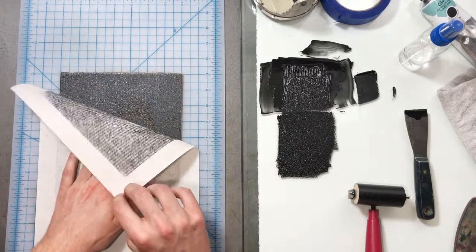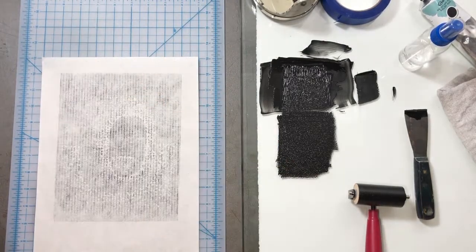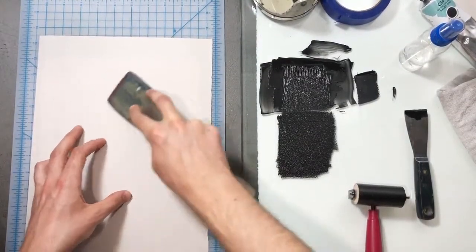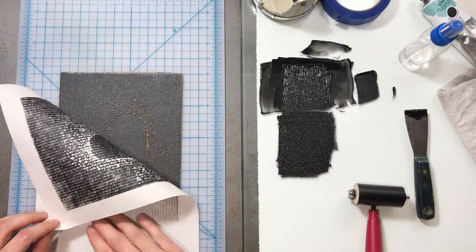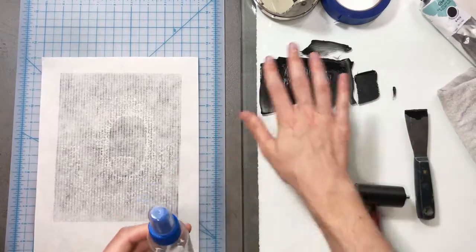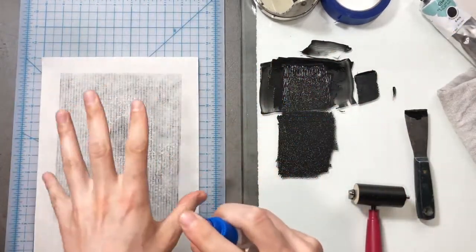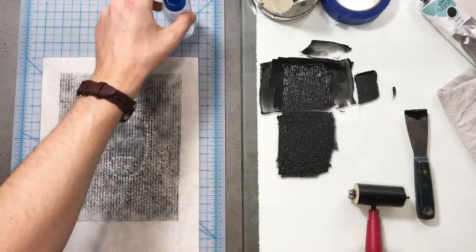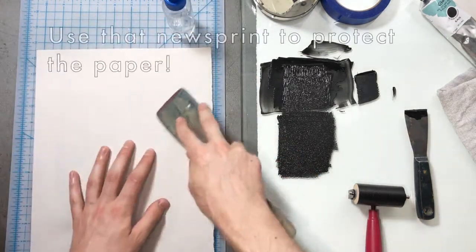We can check to see how things are going. Let's put down newsprint — sometimes the mulberry will start to break down with all that rubbing and pressure. It's looking pretty good. If I want my image to be even more solid, what I could try is to spray water on the back. I just want a nice fine mist of water — I'm not over saturating, just a nice misting of the back. That'll help the paper absorb the ink a little bit more.